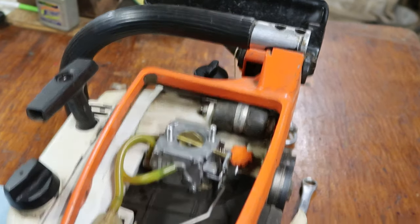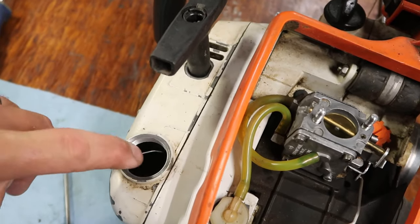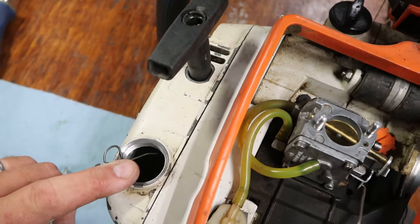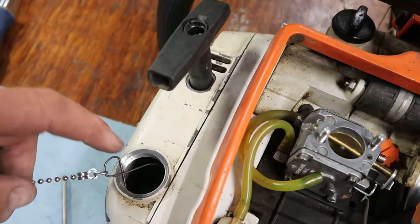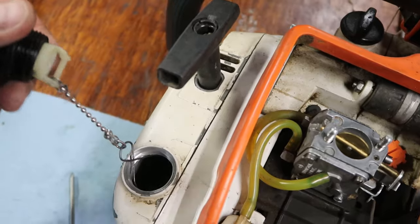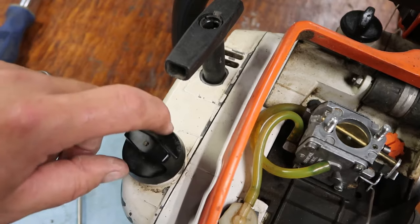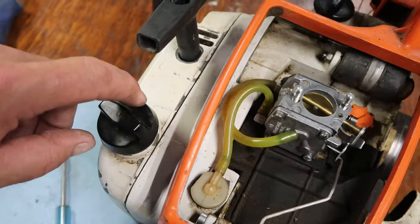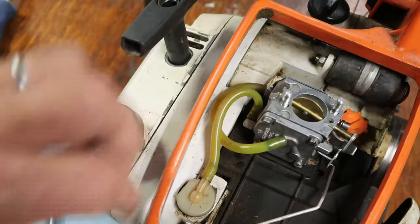If I don't know the history of a machine, I'll look in the gas tank and make sure there's either no gas or flush it out, because water will tend to condense in there over time — and water droplets don't burn. This one has no gas, it's all evaporated, so I'm going to put some fresh fuel in.